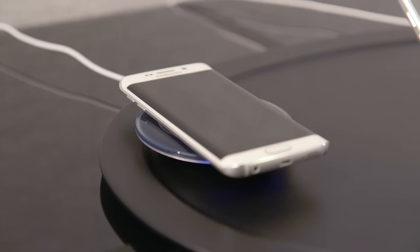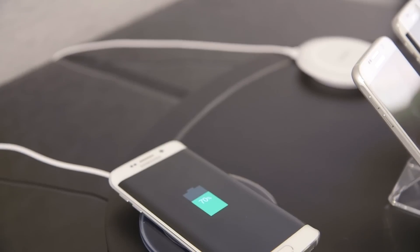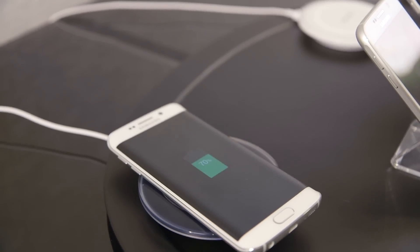Wireless charging is also now built in, which is nice, with the added benefit of supporting both Qi and PowerMat, meaning this should work with basically any wireless charging system out there.